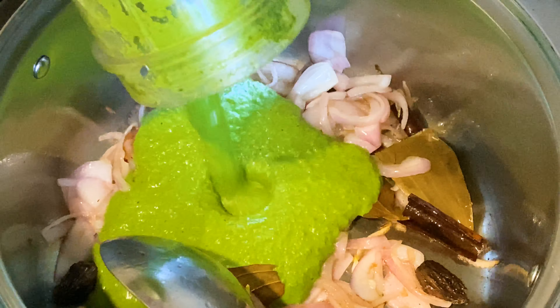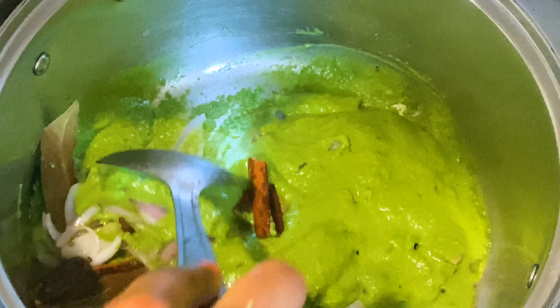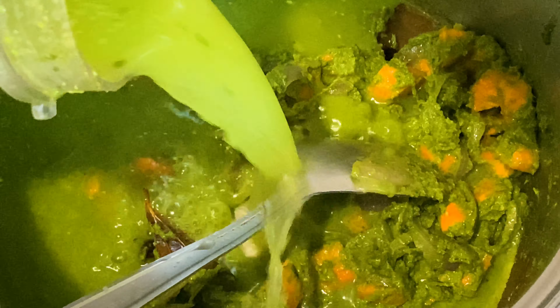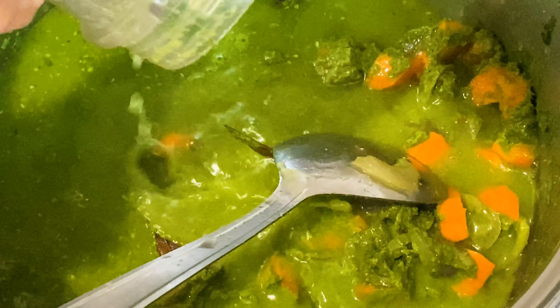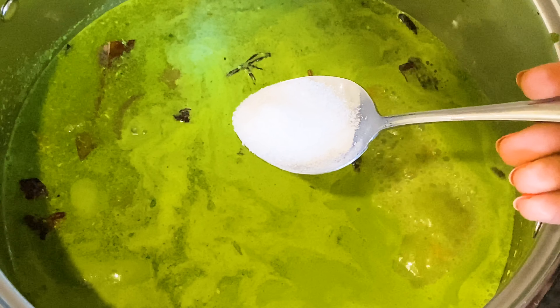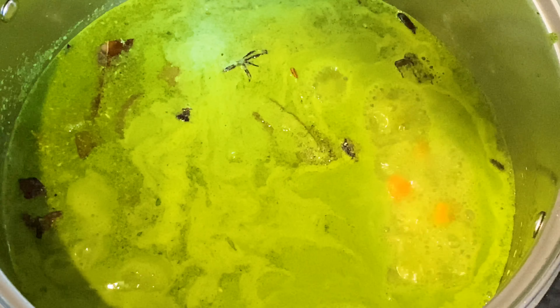Now we're gonna add the green paste and fry it for two minutes until it loses all the water and gets a little dry. We're going to add in the carrots and two cups of water and bring it to a boil. Add some salt and let the water boil for a few more minutes.